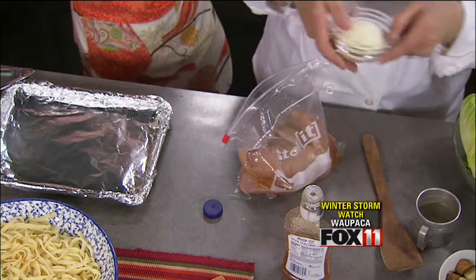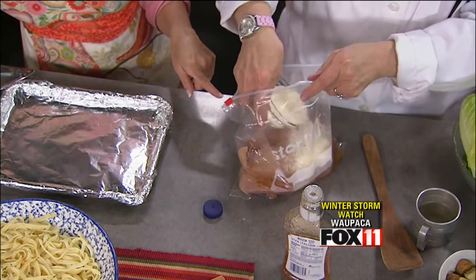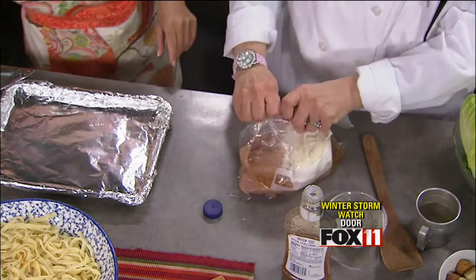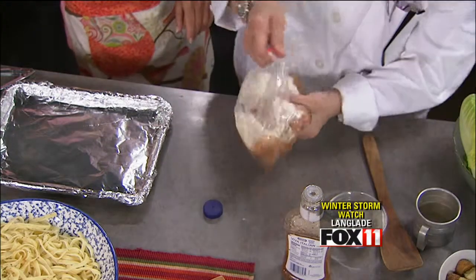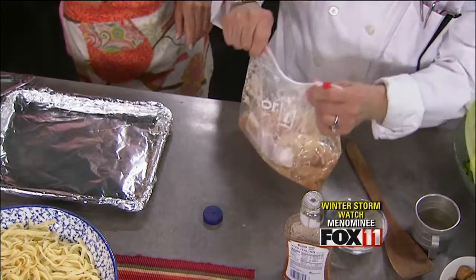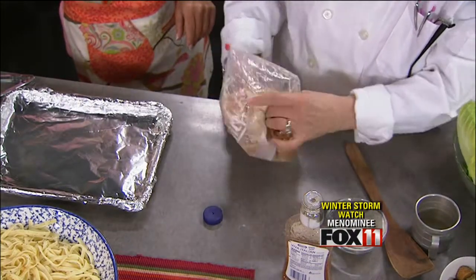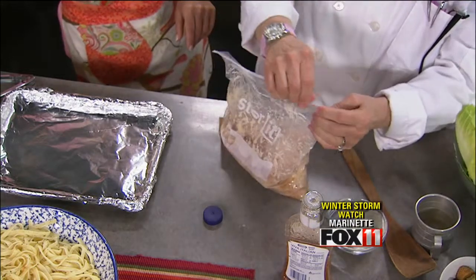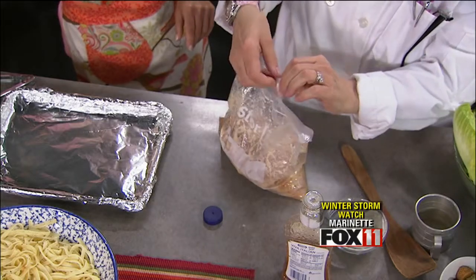And you're going to do the same with this — this is grated Parmesan. I never thought of adding that to my marinade. It forms like a sauce. So then you just squeeze them together in the bag. The minimum you have to marinate this is approximately 15 minutes, but overnight is really nice.